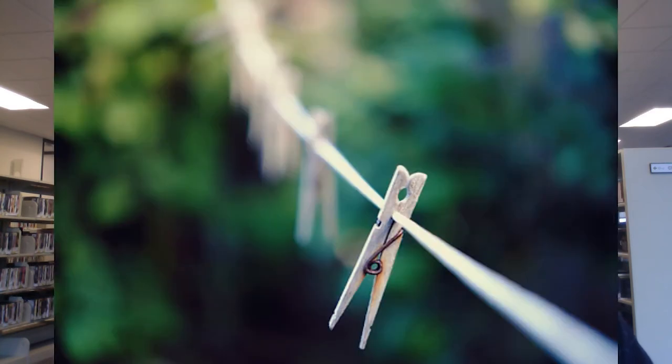Now let's talk about how the aperture setting handles depth of field. A large aperture like F2.8 will produce a shallow depth of field, where only what you're focusing on will be in sharp focus, and the rest will be out of focus. Here's an example of what that looks like. A small aperture like F22 will produce a wide depth of field, where everything is in sharp focus. Here's an example of what that looks like.